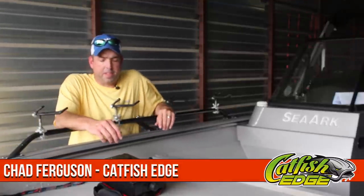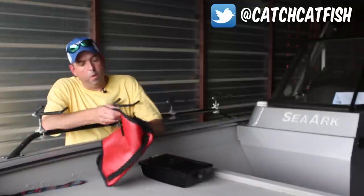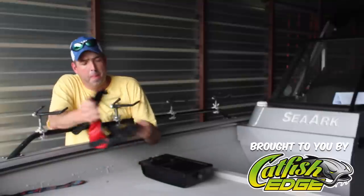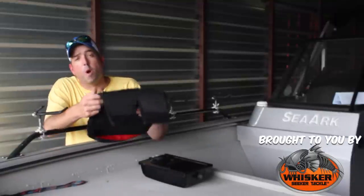Welcome back, everybody. Chad Ferguson here, CatfishEdge.com, and I want to talk a little bit today about a cool little deal that I found about a year ago, and this is called a Sonar Sock.